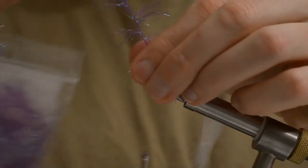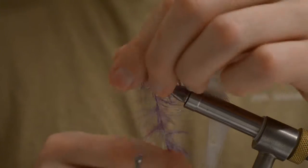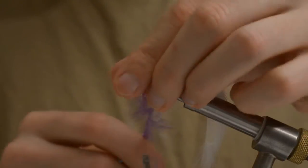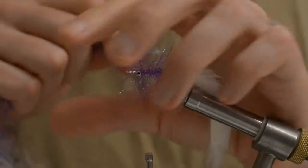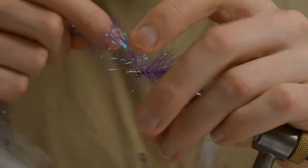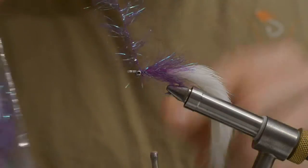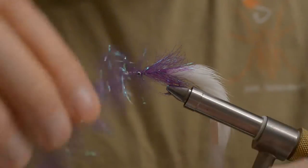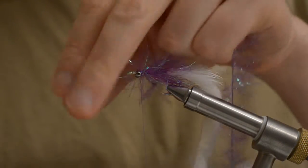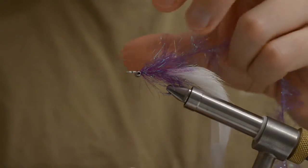Just make sure you don't make the turns too tight, too narrow or close to each other. No need to overdo it. Make sure you fold it back and tighten properly.